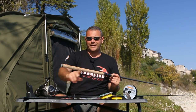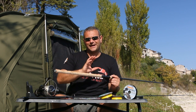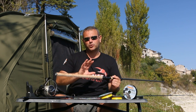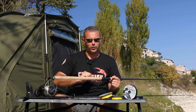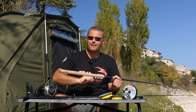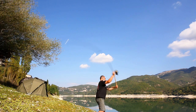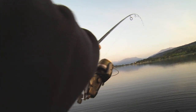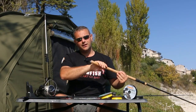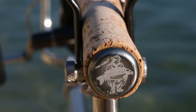Surely what first jumps to the eye is the handle made entirely of cork. This, in addition to having a pleasant aesthetic impact, has an even more important technical benefit because it will give us a firm grip of the rod in all conditions. As you can see, the length of the handle of the rod is remarkable. This will allow us to have an excellent lever when casting and at the same time a comfortable support during the fight. Finally, the classic Imperial Fishing logo laser engraved on the beautiful kapaloo closing the handle of the rod.